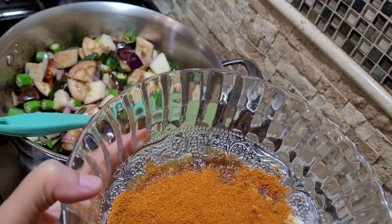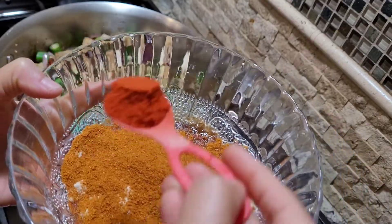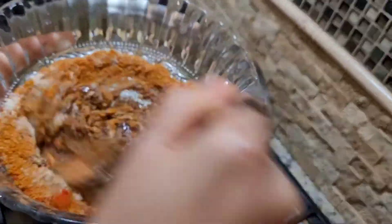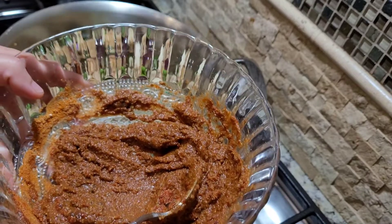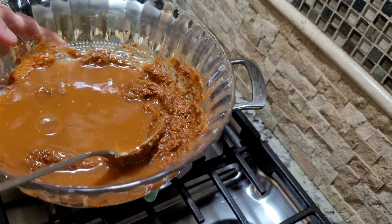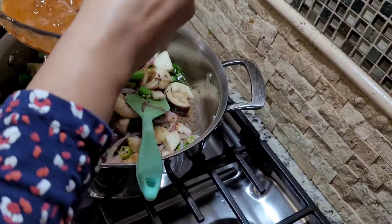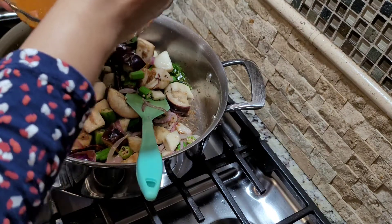You can also add some Kashmiri red chili powder for some extra taste and color. Since it's a little too coarse, I'm gonna add half a cup of water, mix it again, and then just pour it over the vegetables.